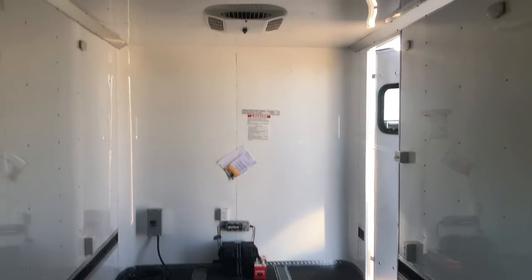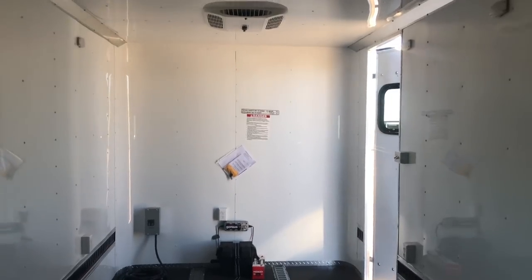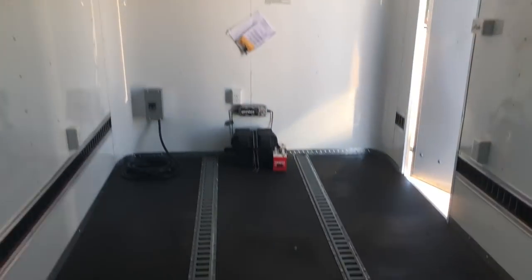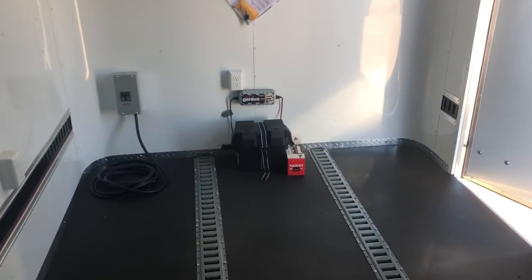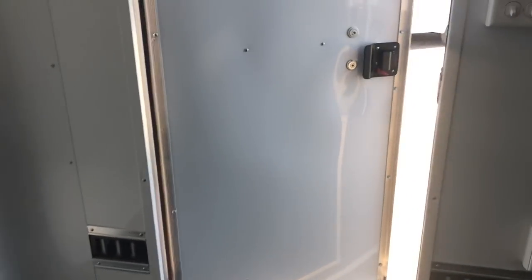It looks like about a 4,350-pound payload capacity with this unit. As always, we'd love to earn your business — if you don't live near us, that's okay. We've got an amazing transporter that runs great rates; you can call and get a shipping quote. You can reach us at 303-688-8485 or check us out online at coloradotrailersinc.com.